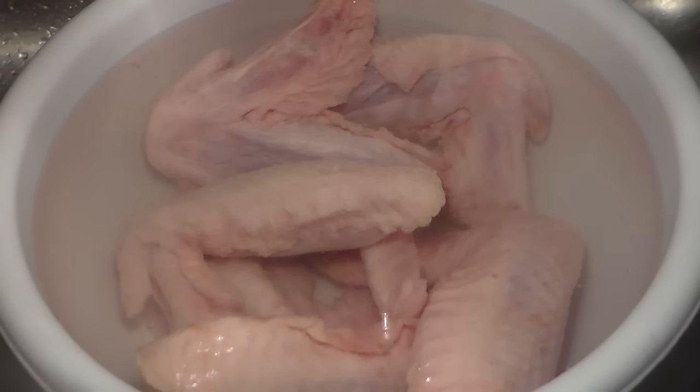Hey guys, FillyBoyJay here back with another video and today I'm going to be showing you guys how to make smothered baked turkey wings.